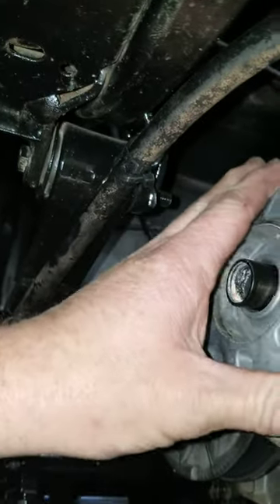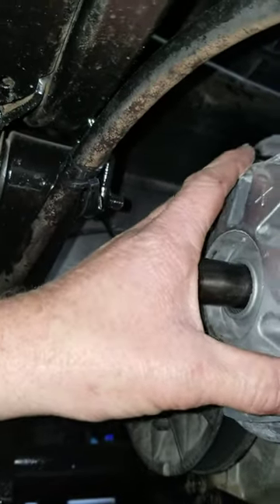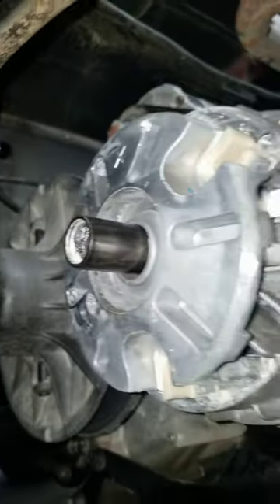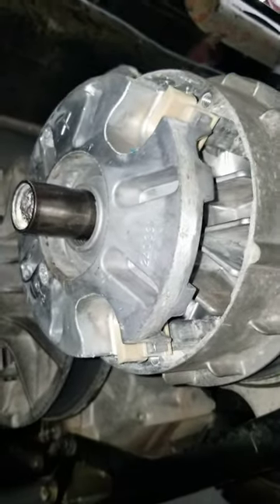The problem is they don't put any seal on this clutch, so if you wash it like we do a lot, they stick all the time. All right, man, hit the like button and subscribe.